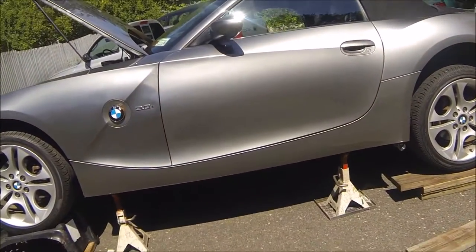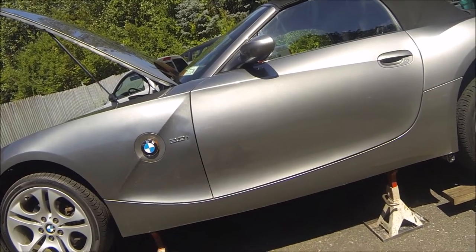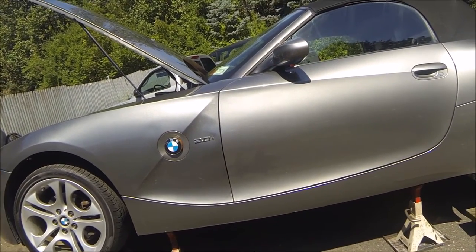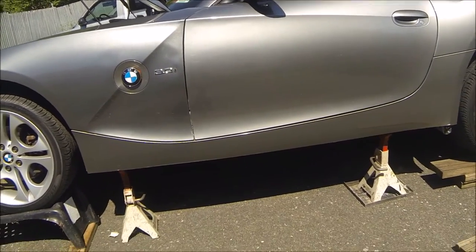You might be wondering why the Z4 is jacked up today. I previously thought that the clutch delay valve had been deleted already, but apparently it isn't. So the car is jacked up now and I'm going to get under the car and take out the clutch delay valve.